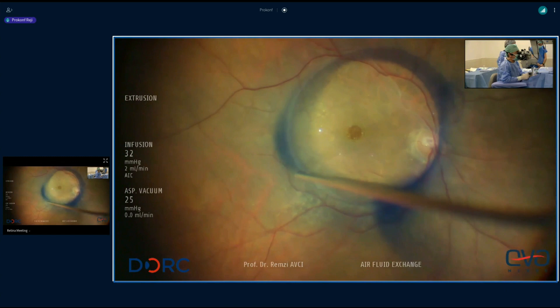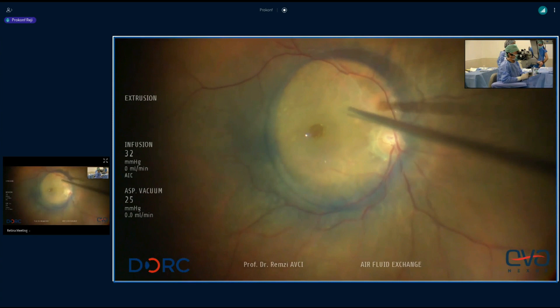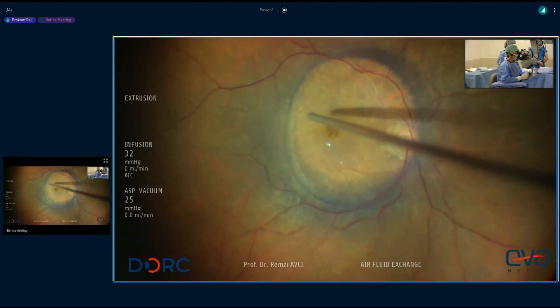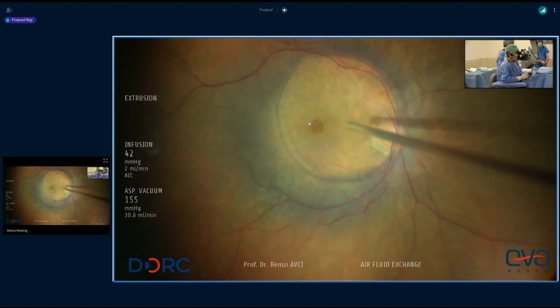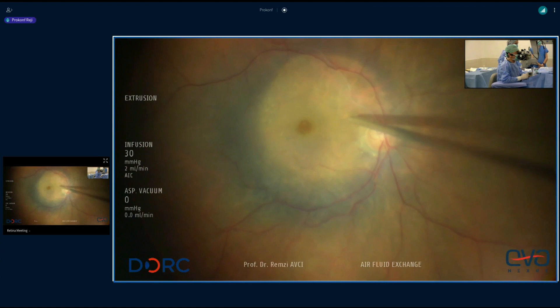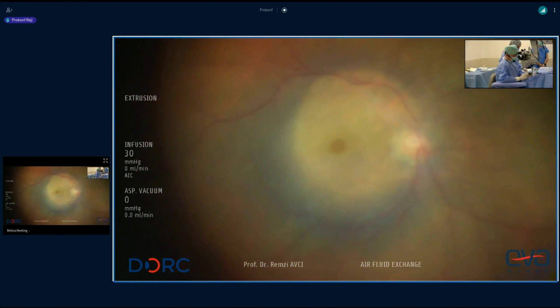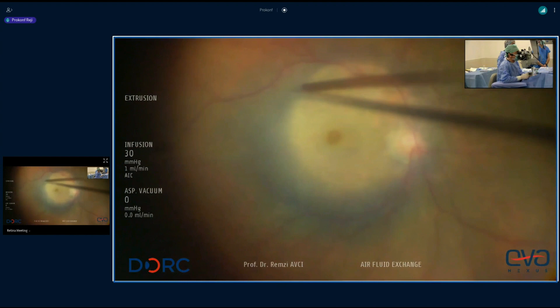I remove the dye and during this whole procedure infusion is open, and there's no big turbulence — the dye is not spread all over the vitreous cavity. Now I remove the PFO completely, because we should pay attention to remove all PFO from the macular area. As you see, the temporal part is perfectly stained and the outer part is not.